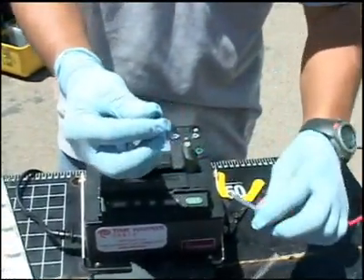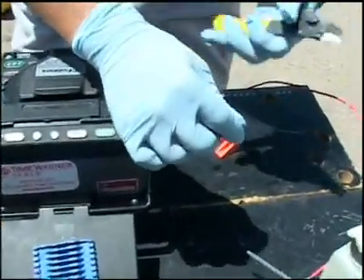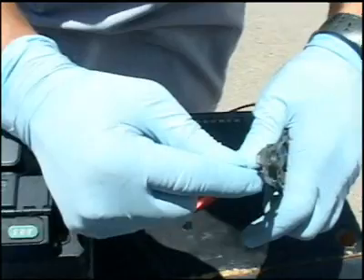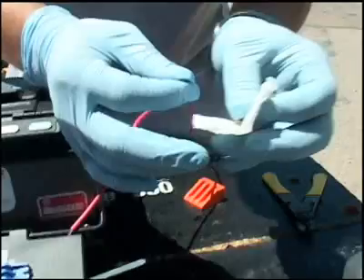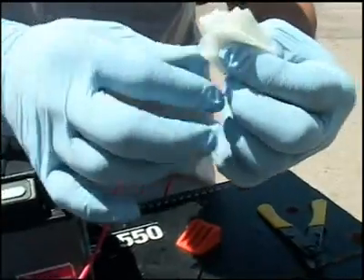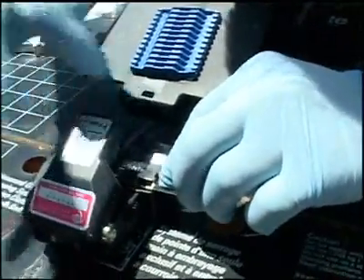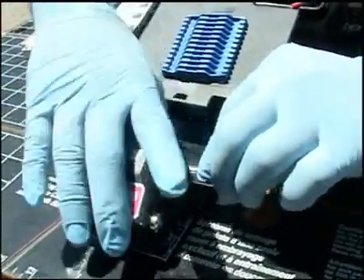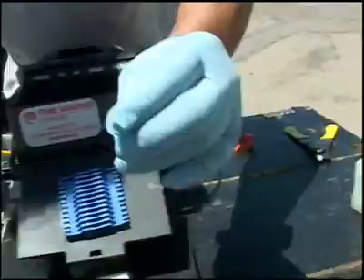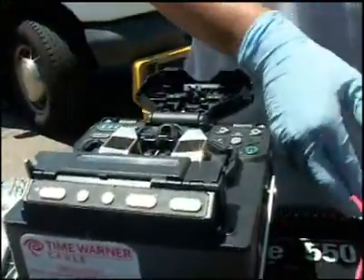We put a protective shrink on the fiber first. We take what we call our cleaning tool, and what that does is it strips off the color coating off of the fiber and exposes the bare glass. You take alcohol and you clean the bare glass, and you cleave it on what we call the cleaver. It puts a flush cleave on the edge of the glass, which allows the splicer to fuse these two flush ends together in the machine.